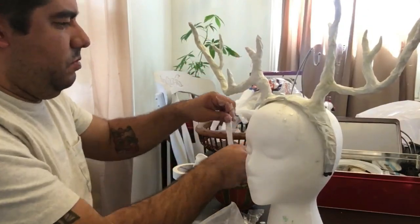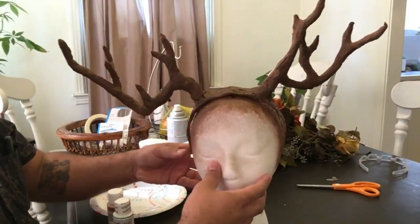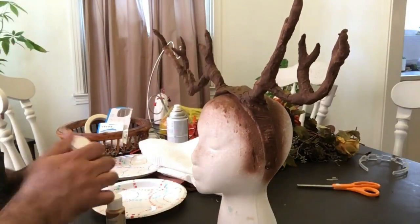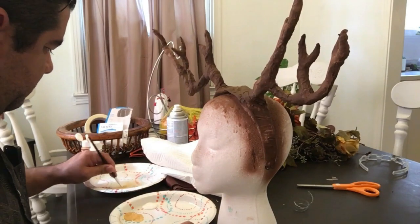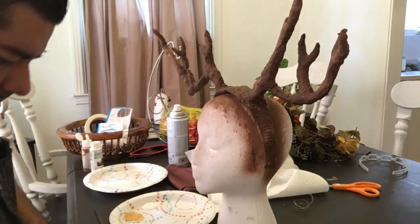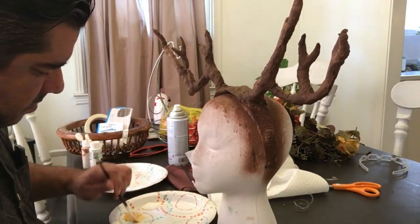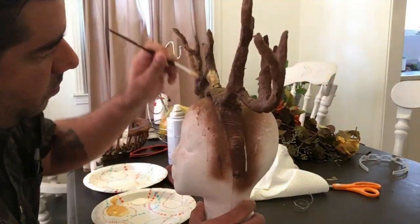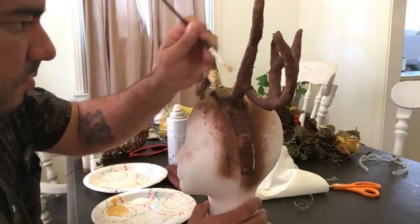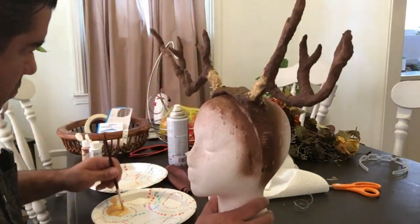Once you're done plastering the whole thing, let it dry really well and then you can paint it. After it was completely dry, I spray painted it flat brown. Then I took a little bit of gold acrylic and white acrylic, and started using the gold on the base of the antlers, then sporadically putting it over different parts of the antlers.